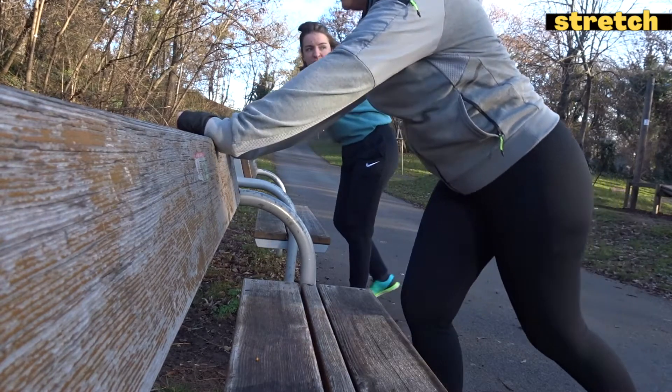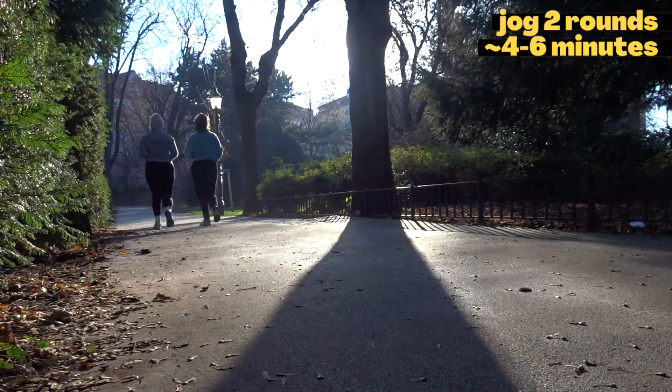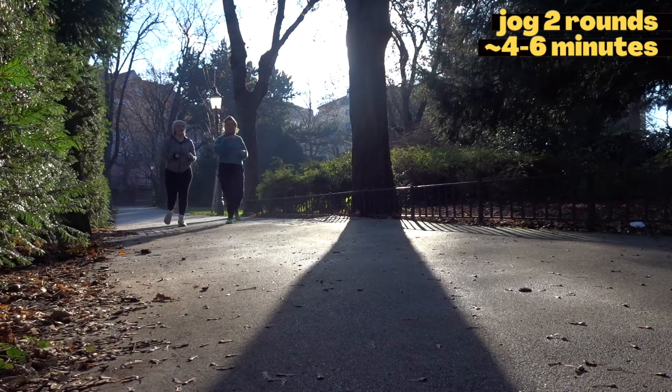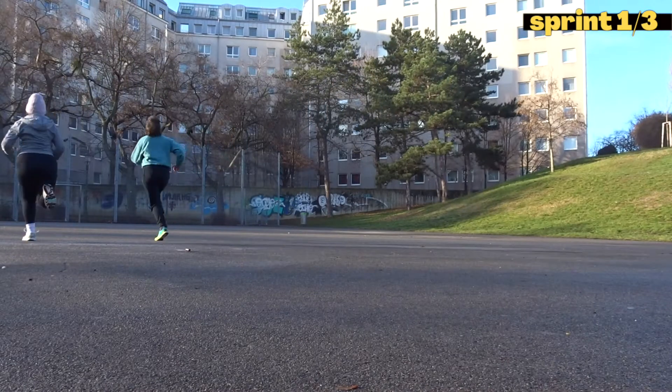Now it's time to run two rounds. The length of your rounds might be different than ours — our round is about 500 meters, which we run in about four to six minutes. The main point to consider when choosing the length of your rounds is how good you are with running. This should be sort of light jogging, so don't overdo it — you still need energy for the other exercises.